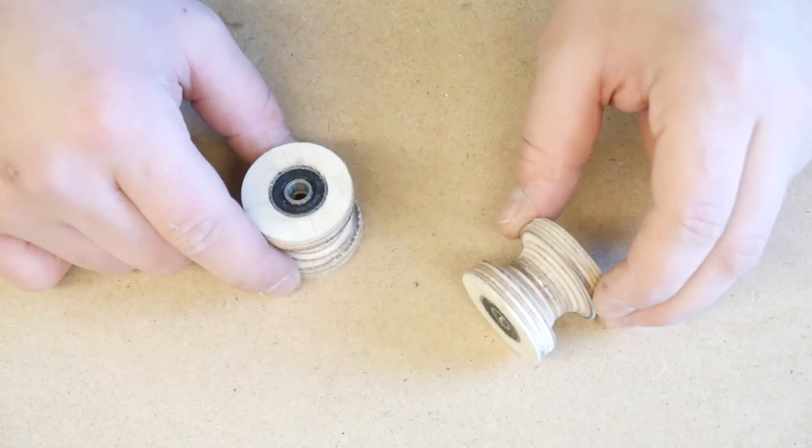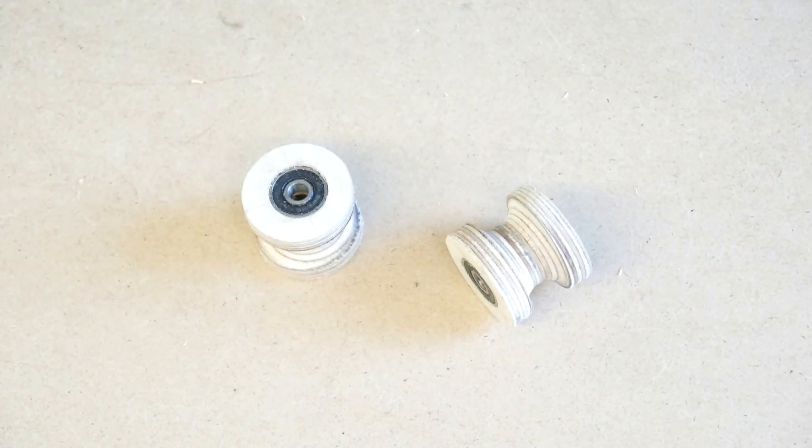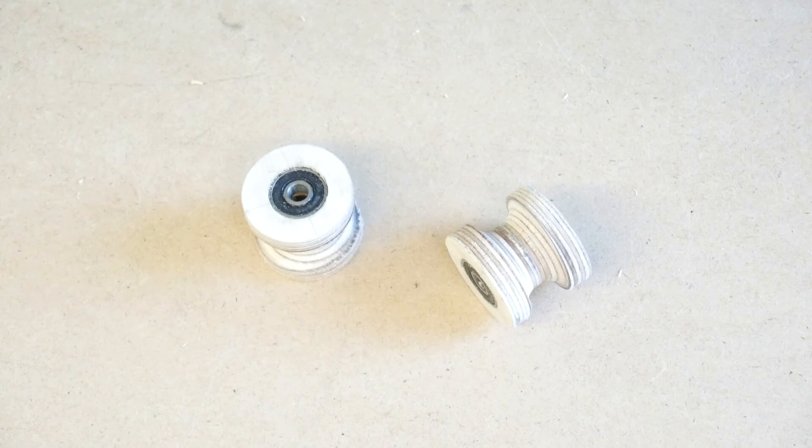Here they are, ready to use. Thanks for watching. If you want to know what's going on with these in the next project, you should like and subscribe to the channel.